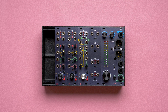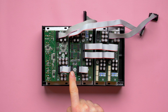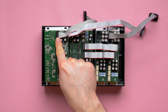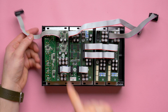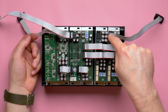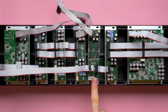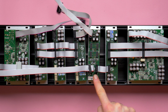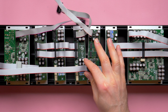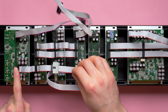If we want to put the insert between a group and a master, we will connect the channels to the group, the group to the insert, and the insert to the master. We will connect to the PSU the master, the insert, and only one channel. If we want to install the insert module between two groups, we need the group-to-group extensions. We connect the first group's channels to it, the group to the insert input, the insert output to the group extension, the group extension to the second group, and the second group to the master.